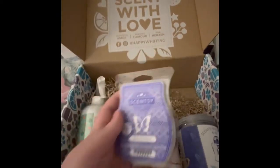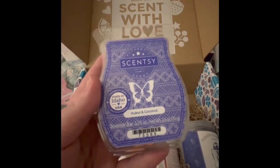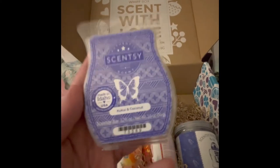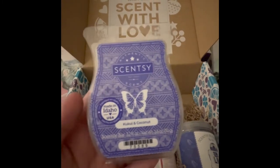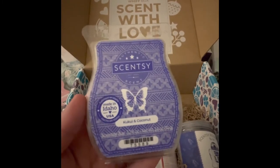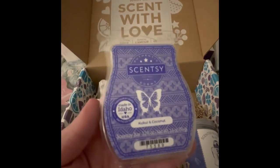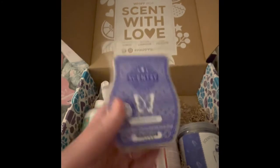The wax bar included in my Whiff Box subscription — I'm not even going to attempt to pronounce it — but I've already purchased this one and I know it smells amazing. It's just like the best coconut scent; it really makes you think of that beachy vibe. If you love coconut, this is a great scent.